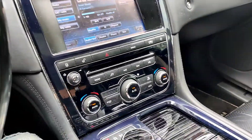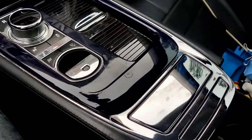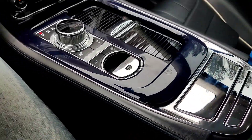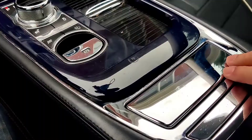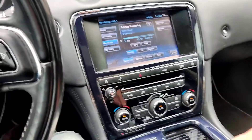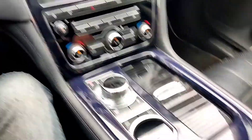We have a 2012 XJ and this button has broken on the center console, so we're going to try to replace that. First things first, we have to get to this mechanism. The only way to do that would be to get this outer bezel removed, and then from there we remove this and hopefully get to this assembly. So that's the plan.